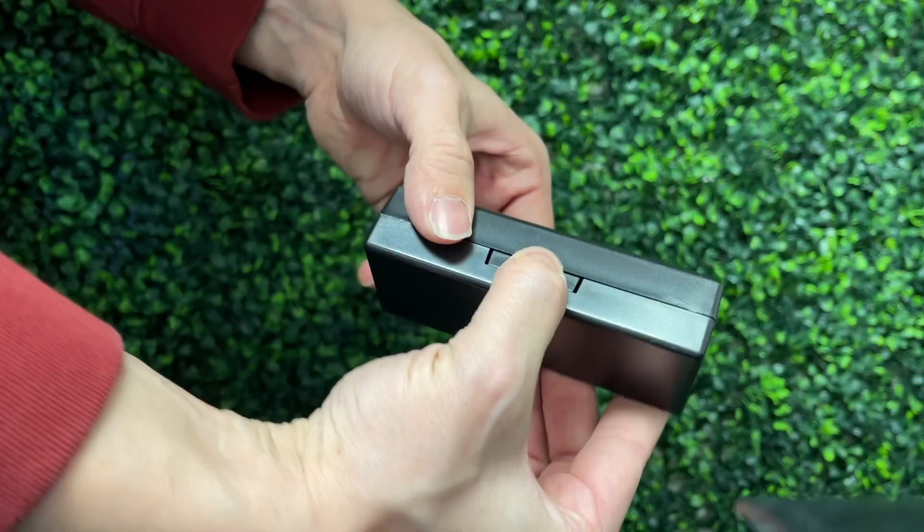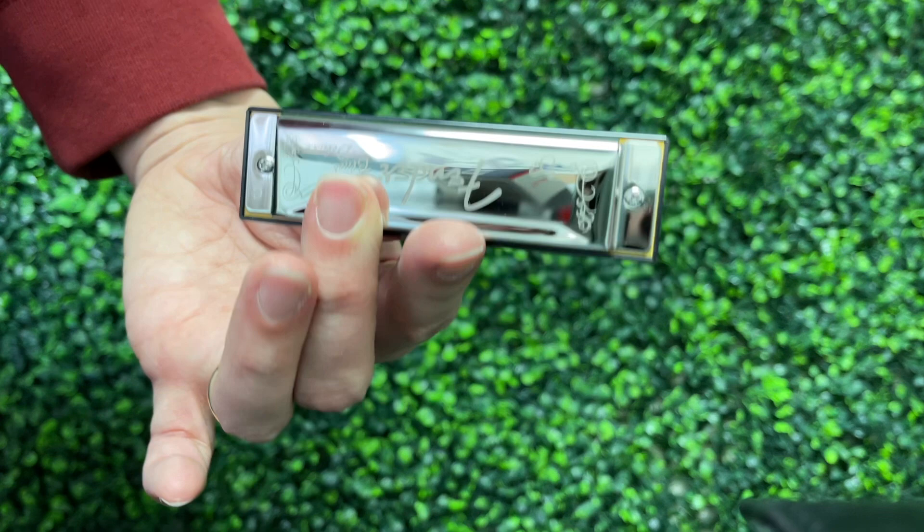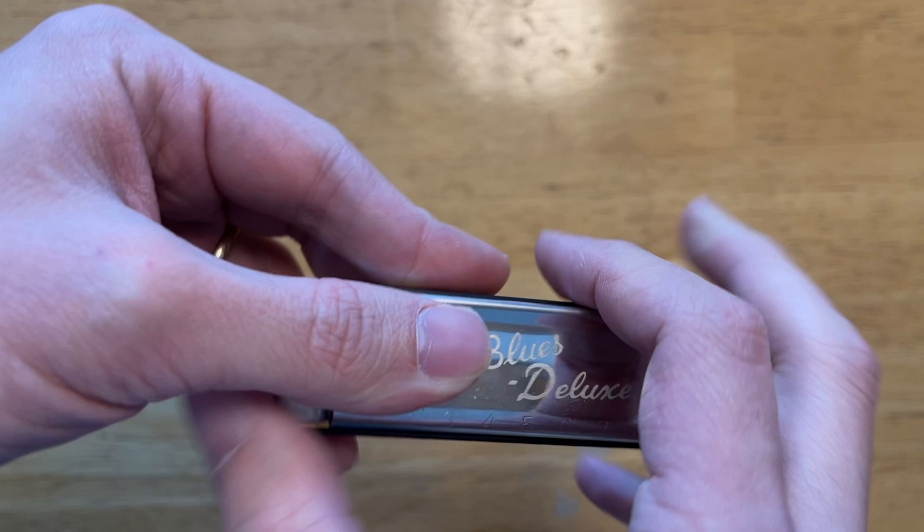It probably isn't absolutely terrible, but let's put that to the test. This harmonica comes with a hard case and a cloth — pretty standard stuff. It feels a little bit better and more like a serious instrument compared to the Small Fish harmonica. But it has some issues — the corners are pretty sharp. This is one of the things I usually don't like about cheap Chinese-produced harmonicas, and it's definitely the case here. It's probably not sharp enough to cut you, but it definitely isn't comfortable.